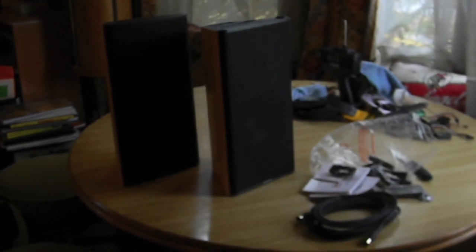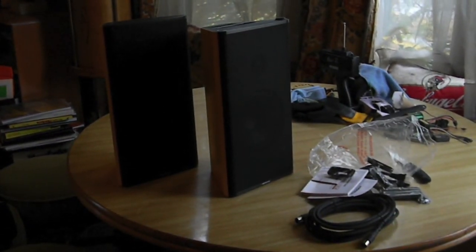That's my unboxing of the Monster Clarity HD monitors, and I will be coming out with the review shortly. Thanks for watching — please rate, comment, and subscribe. Thanks.